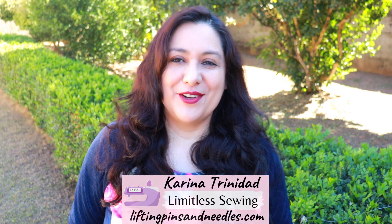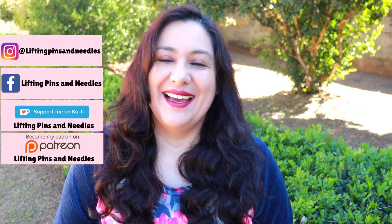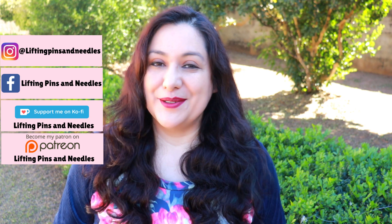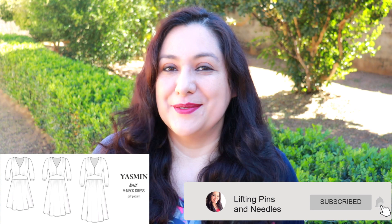Hi sewing friends, I'm Karina from liftingpeatsandneedles.com. Welcome to this channel that is all about sewing — limitless sewing. If you watched the previous video, I mentioned I was going to have another one very soon, and here I am filming again. This video is all about the Yasmine dress from Sinclair Patterns.